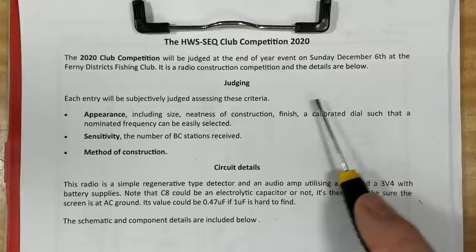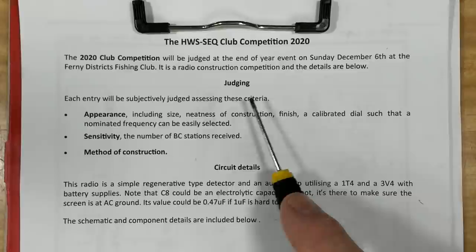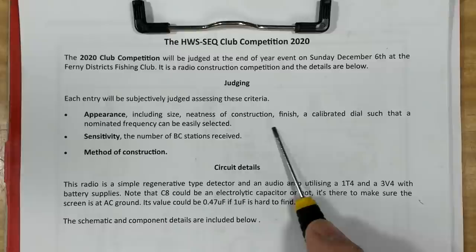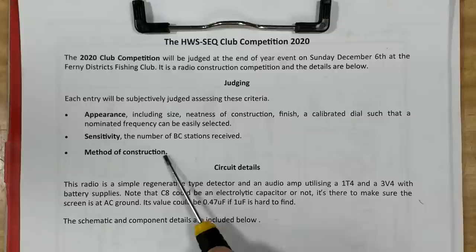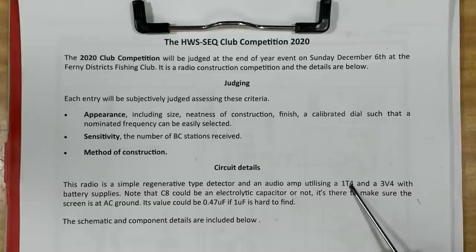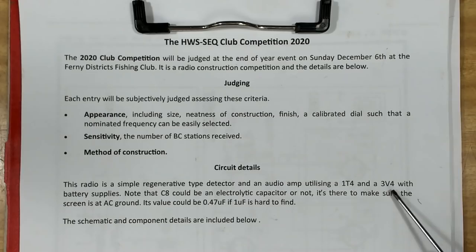There are some tubes — it's a two-tube set — and some wire to put on a former, which is now printing on the printer. It's a club competition. Here are the detailed plans they give you. The competition is drawn on December the 6th, so you'll be seeing this a few weeks after that. The criteria include appearance, neatness, finish, calibrated dial, sensitivity, number of BC stations received, and method of construction. It's a regenerative type receiver: the signal goes into the 1T4, comes out, and goes back in again to be amplified twice, then it's sent to the 3V4 for the speaker.